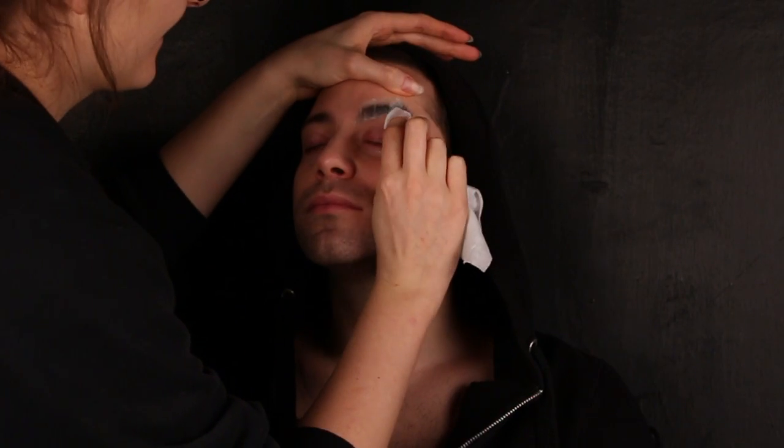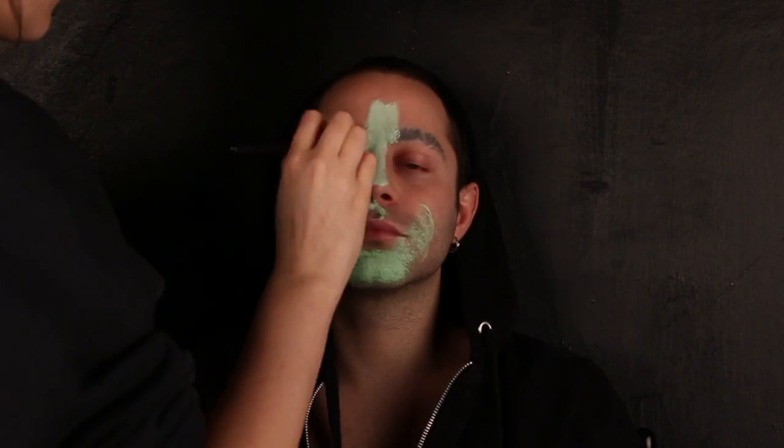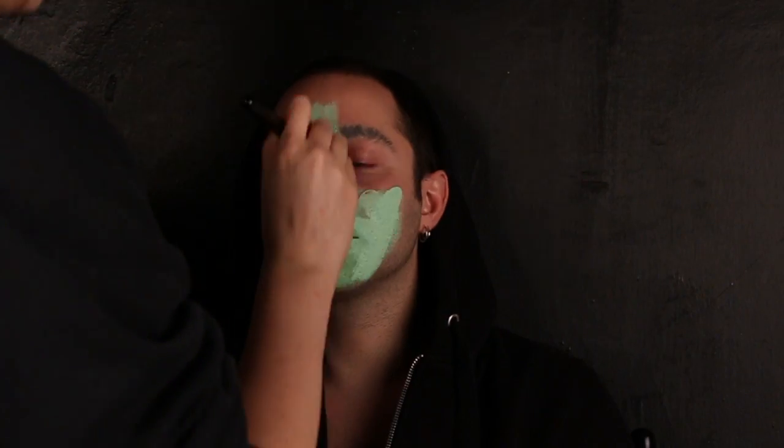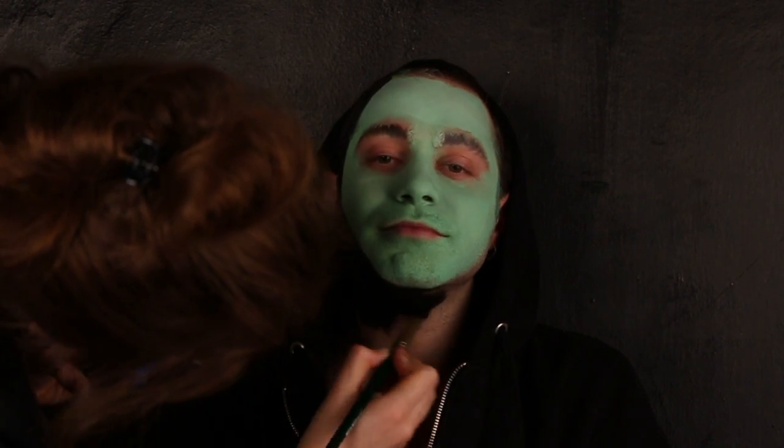Pulisco l'eccedenza. Coloro tutta la faccia con del verde chiaro ottenuto mischiando il bianco con del verde. Con nero delineo tutto il viso, che mi dà quella tipica forma a punta di Maleficent.